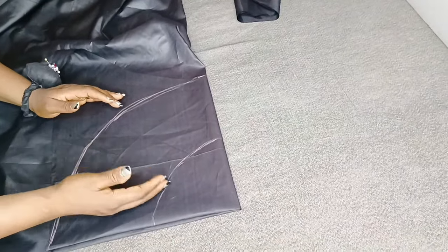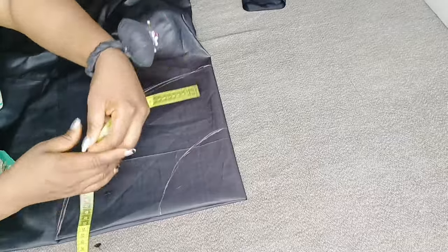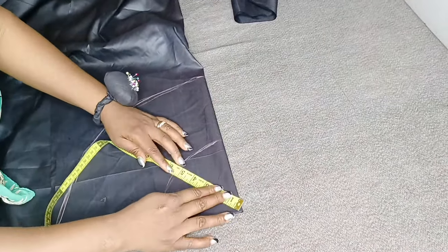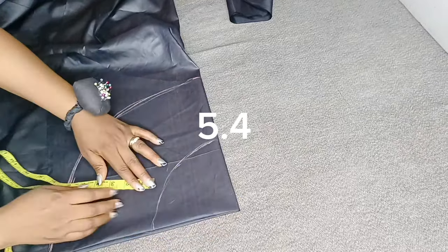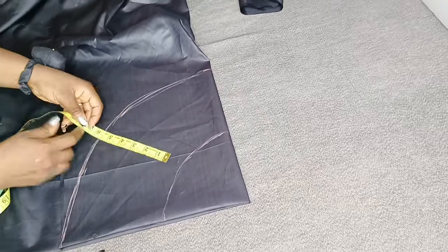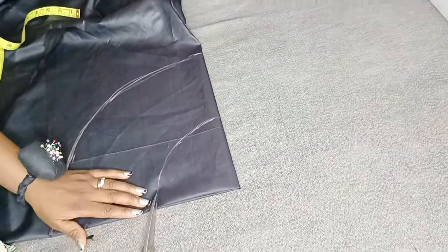This is the second peplum — I repeated exactly the same process. You can see this is the same 5.4 radius, and here I have my 6.5 length for the second peplum. I'll go ahead and cut it out like this.